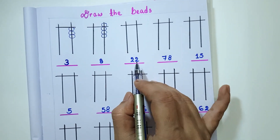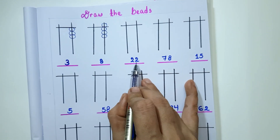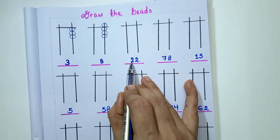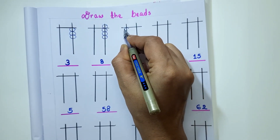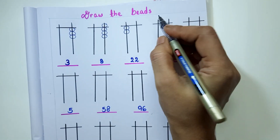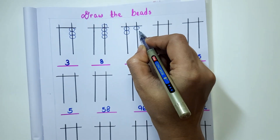The next number is 22. In the 10's place, I have to draw 2 lower beads, and in the 1's place, I have to draw 2 lower beads. So on the 10's thread I am going to draw 2 lower beads, and on the 1's thread I will draw 2 lower beads.